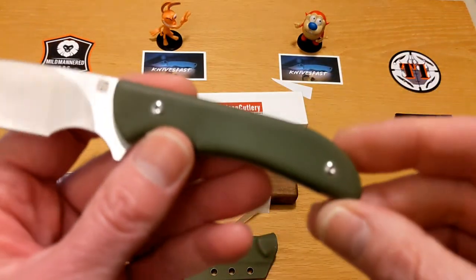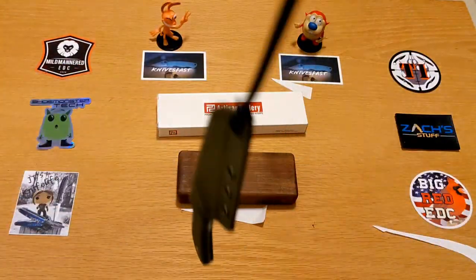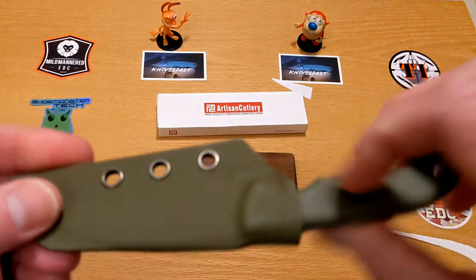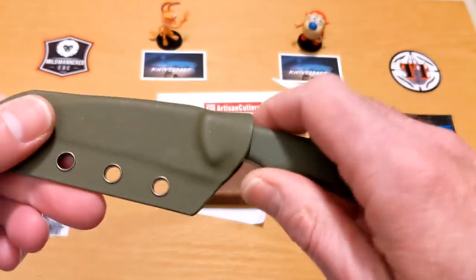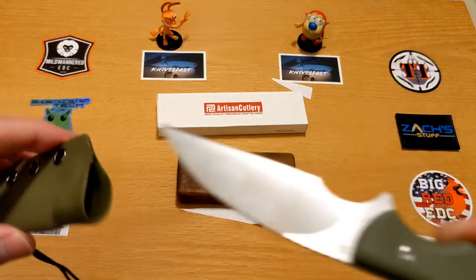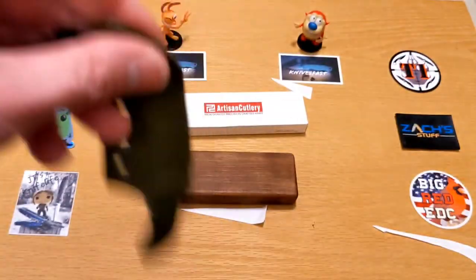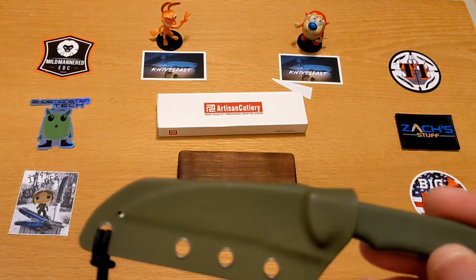There is no lanyard hole on the knife itself because the sheath has one — you can put whatever you'd like through it, in this case for wearing around your neck. I will say the knife pushes out of the sheath very easily, and I wish it locked in a little better. That said, I tried to make it fall out and couldn't, so it's fine — that's just me.